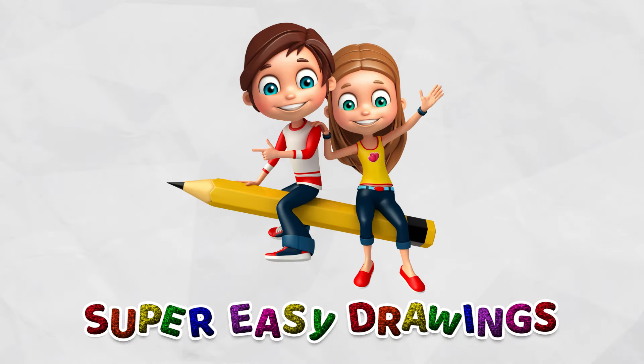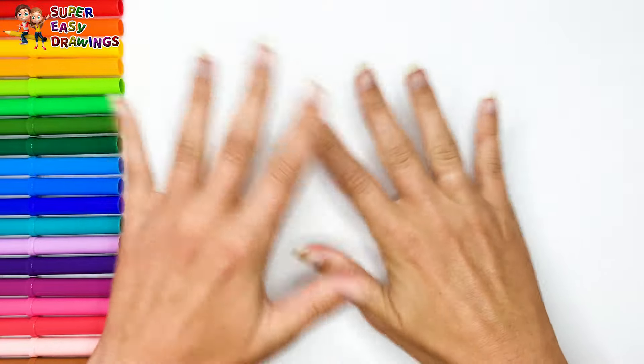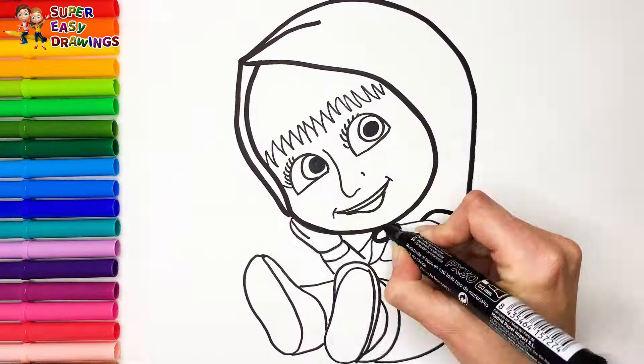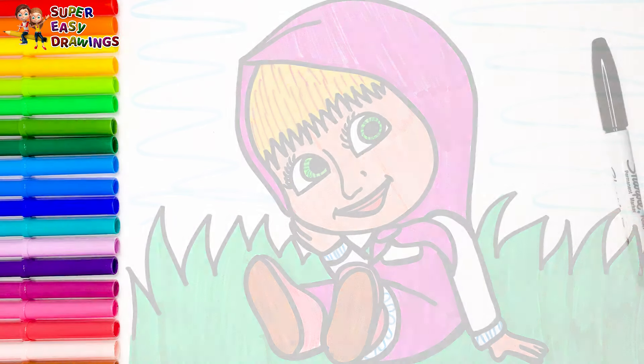Hello everyone and welcome to the Super Easy Drawings channel. Today we are going to draw and color Masha. Let's start drawing.